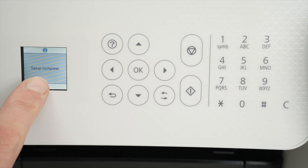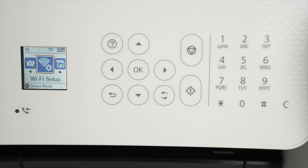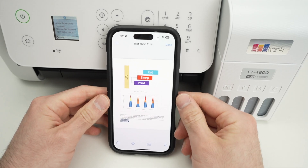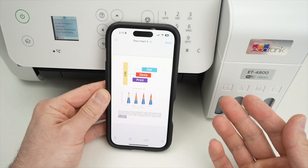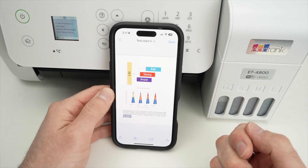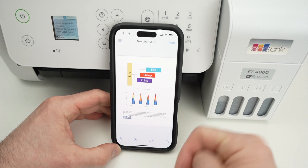You'll get the message 'Setup complete' — press OK, or the screen will disappear by itself. Now that your printer is connected to your Wi-Fi network, you need to open a document you want to print on your iPhone. I went into my files and found one.